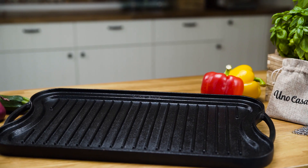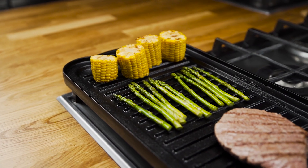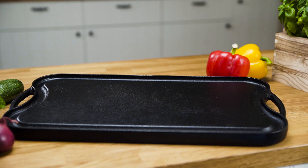Our cast iron is pre-seasoned and naturally non-stick, offering superior even cooking on almost all heat sources, including gas grills, campfires, stove top burners, ovens, and more.